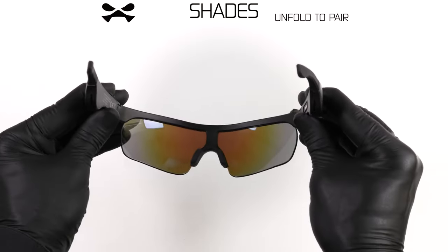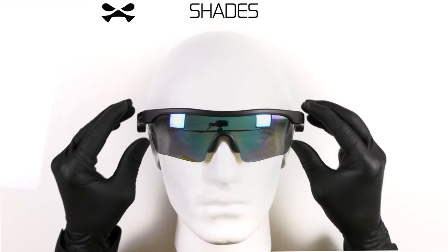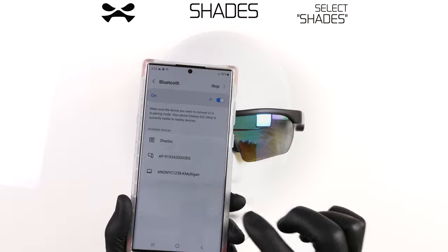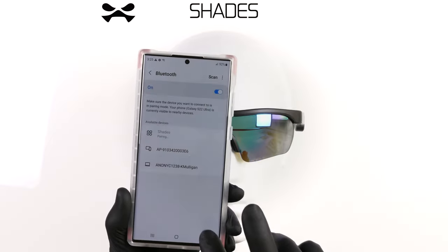When fully charged, unfold and pairing mode will initiate automatically — Shades are powered on. Simply open Bluetooth settings on your device and select Shades from the menu. Shades connected.